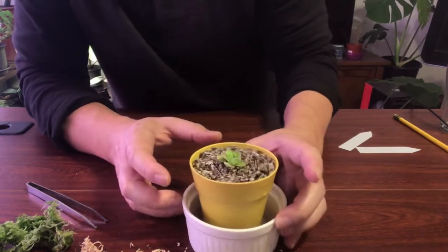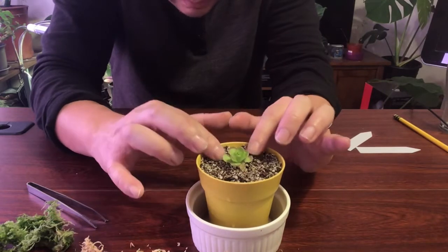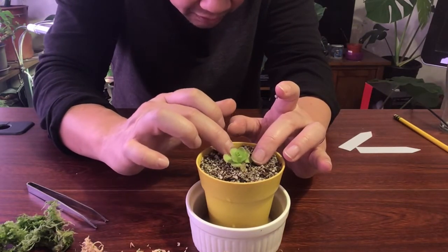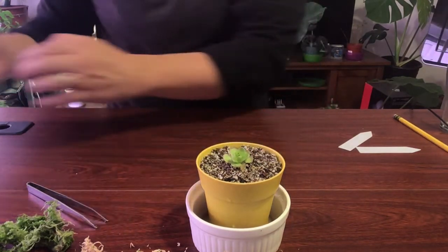Wow, ready to go. Let me just do a little 360 to make sure I got all the substrate pushed down. And yes, I did.